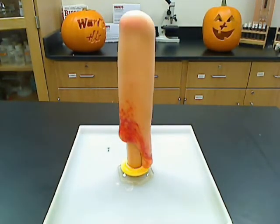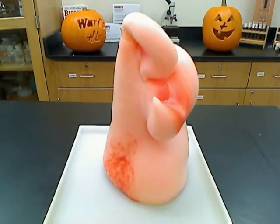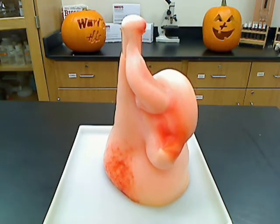As you can see, foam is beginning to form. This shows that the hydrogen peroxide is decomposing into water and oxygen gas, which gets trapped in the foam bubbles.